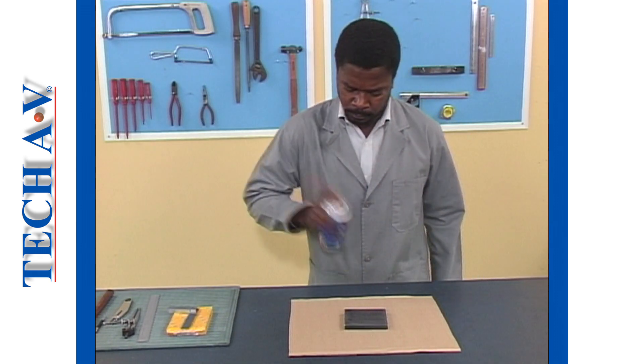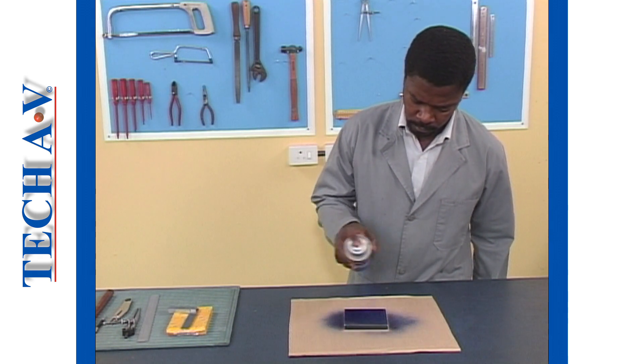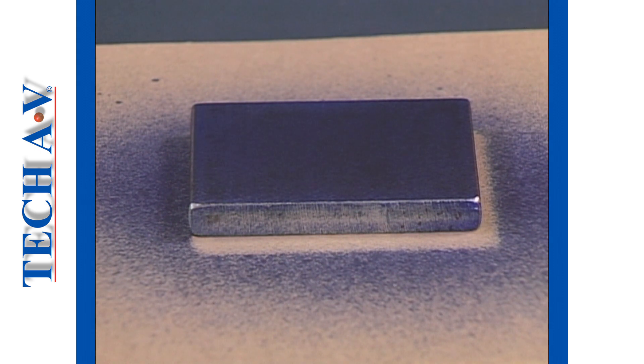Before we begin to make marks, a light covering of marking agent, sometimes called marking blue, is put onto the metal surface to help us see the marks better.